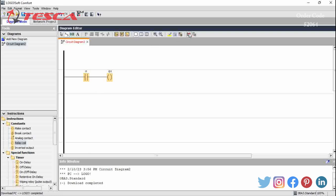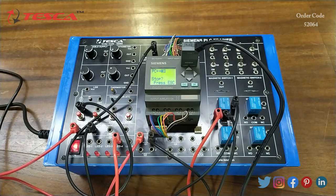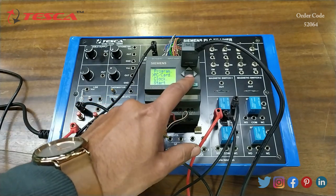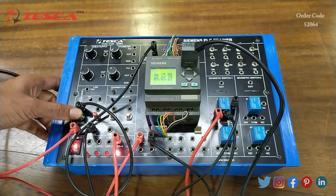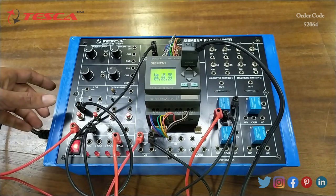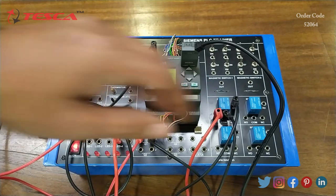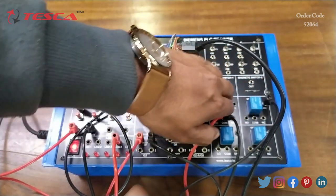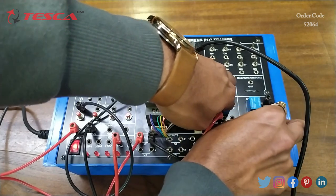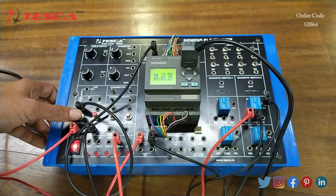Now we will click on Simulation. After the successful transfer of data from software to PLC, we press ESC, use the arrow key to start the program, and click OK. Now we will press the push button and we can see that the output LED glows — that is how the relay works. We can choose any of the 4 relays; for example, we can also select relay R2. We just shift the connection to relay 2 and after shifting the connection we can perform the experiment with that relay as well.